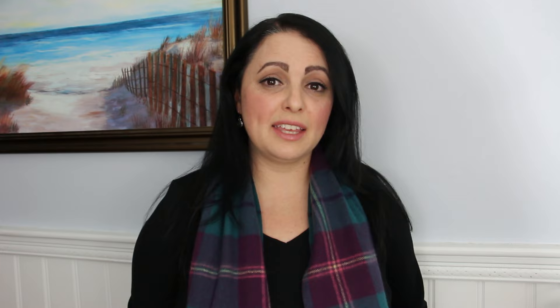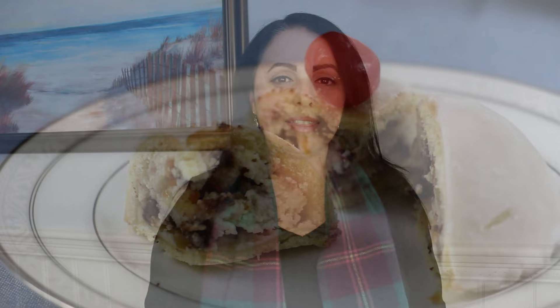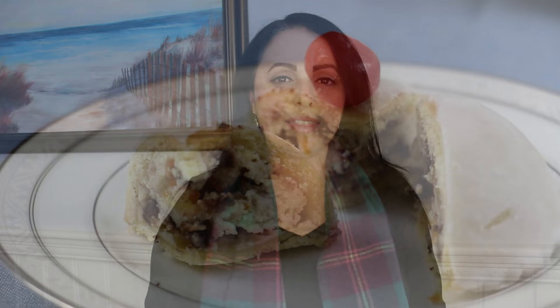Saint Agatha was a devout Christian and, wanting to remain a virgin, she resisted the advances of the governor Quintianus. As punishment, she had her breasts cut off and was ultimately killed for her faith. For centuries she has been traditionally depicted in paintings holding a plate with her breasts on it, thus the dessert was made to resemble this. It's a dessert made with a short-pressed pastry filled with ricotta, chocolate chips, and candied orange peel, then glazed on top with a white icing and topped with a candied cherry.